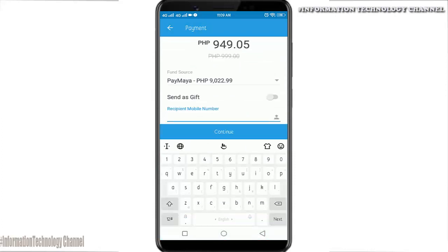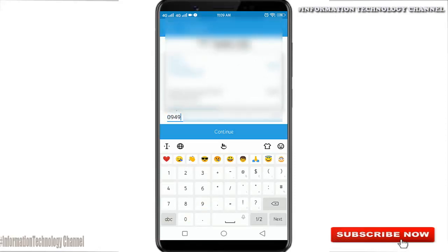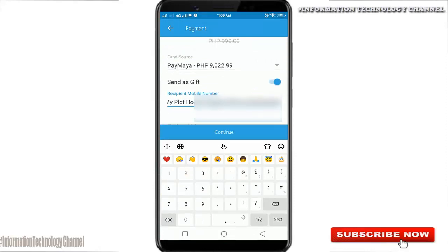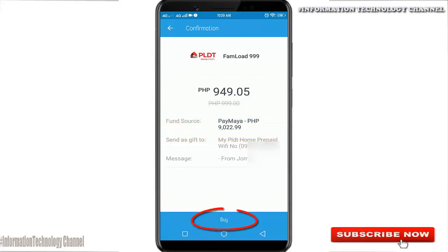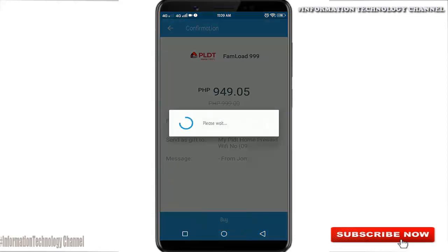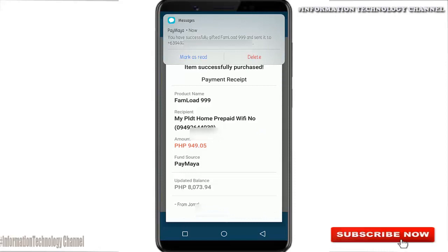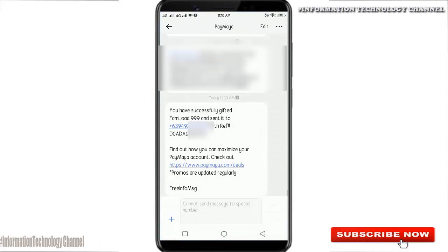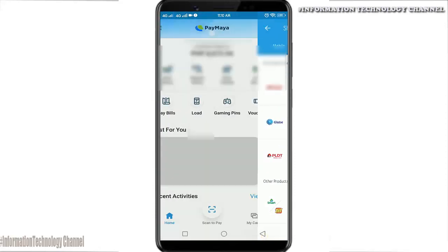Once you are here, enter your PLDT Home Prepaid Wi-Fi number. Double-check the number before you click the Continue button, then click the Buy button to confirm. That's it for this video! If you like this video, please don't forget to like, share, and subscribe.